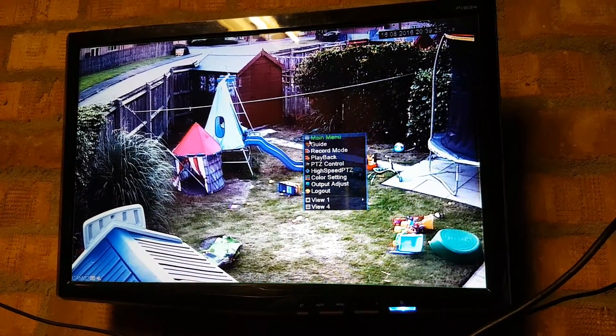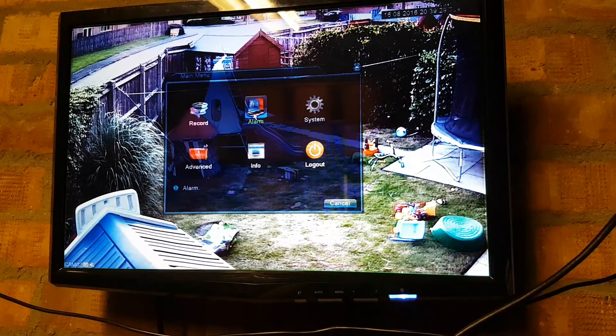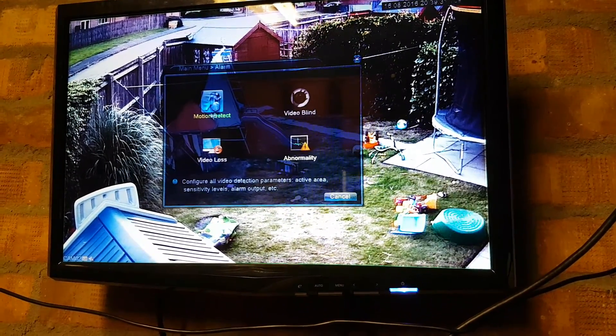You just right-click anywhere on your screen within the system and select Main Menu. Then we want Alarm, and on the top left we have Motion Detect.